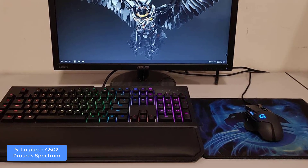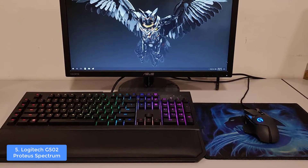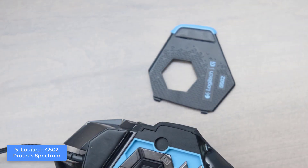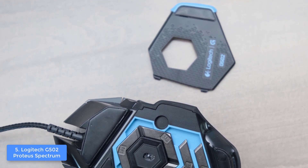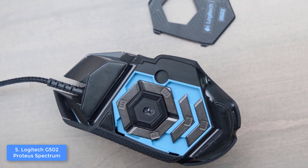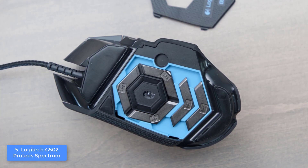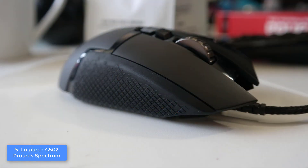Another great thing about this mouse is that you can adjust its weight by taking advantage of its six 3.5-gram weights, so you will always have the right weight and at the same time be versatile in terms of adjusting, making you better at gaming.